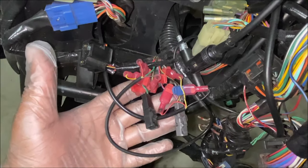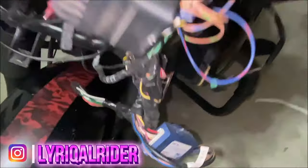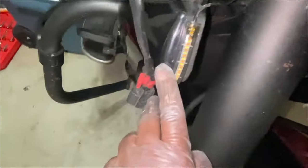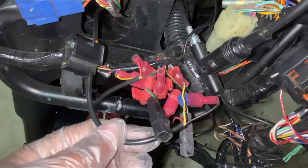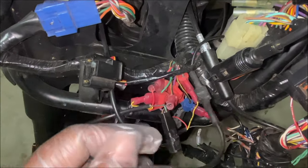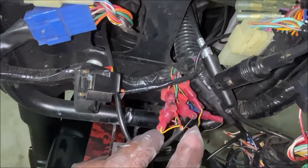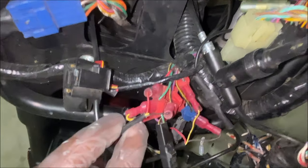This is my current light setup. I have two turn signals — I replaced my stock turn signals with these LED strips. This black wire here goes to one light, this black wire here goes to another light, and each wire has the power, the ground, and the turn signal.